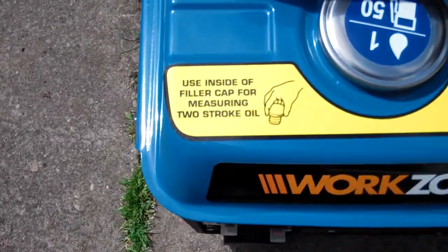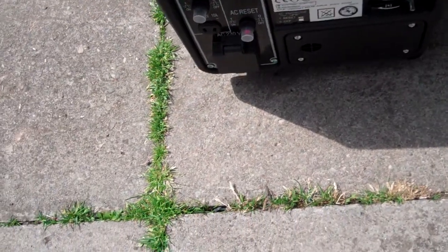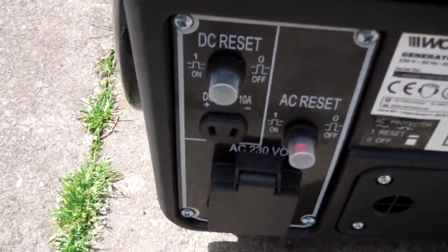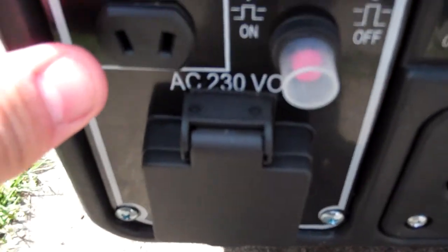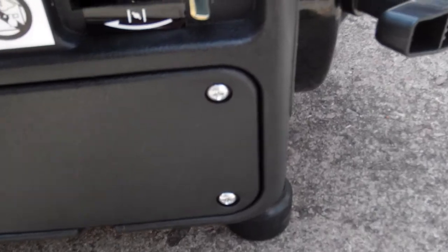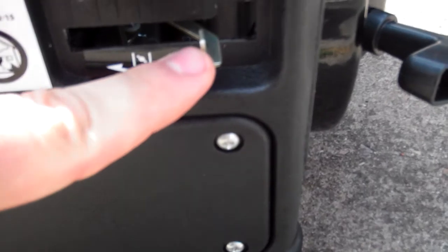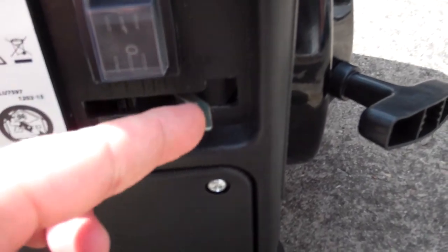Got a little instruction sticker there, tells you how to put the fuel in, that kind of thing. There's the panel: DC reset, AC reset, 12-volt DC power outlet, AC 230-volt power outlet, engine on/off switch right there, and engine choke control right there.